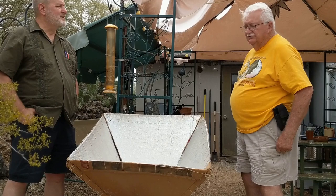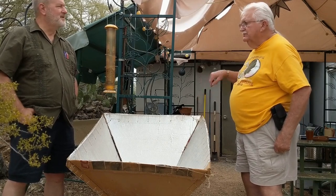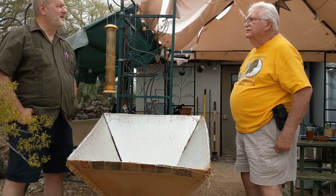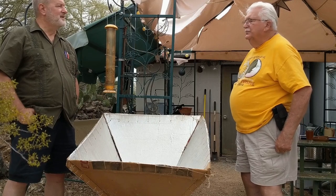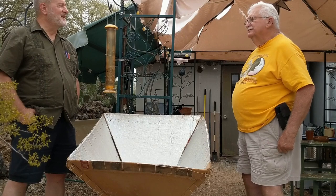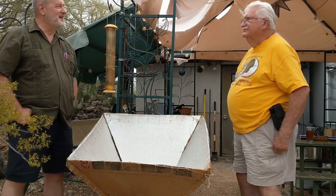We held it all at Catalina State Park. People would come in, they'd have to pay, but they'd walk around and we'd feed them cookies or whatever. We actually made a solar pizza oven, and this thing was difficult to transport, as a matter of fact.